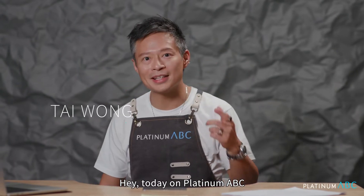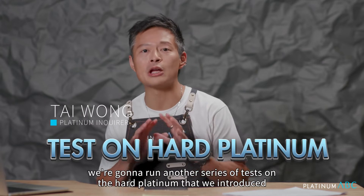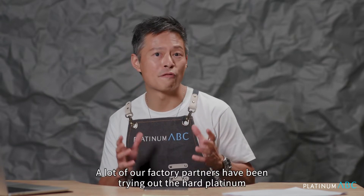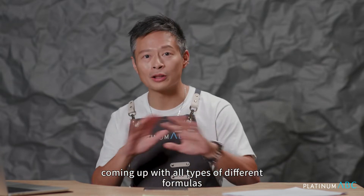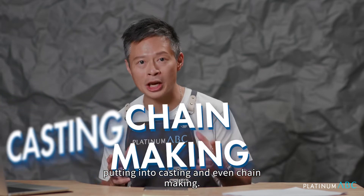Today on Platinum ABC we're going to run another series of tests on the Hard Platinum that we introduced earlier. We're super happy that a lot of our factory partners have been trying out the Hard Platinum, coming up with all types of different formulas, putting it into casting, and even chain making.